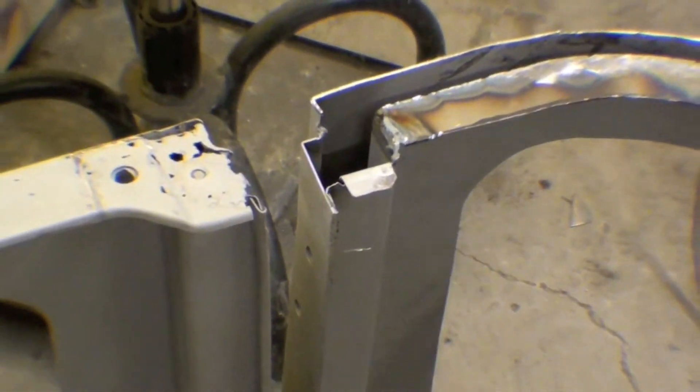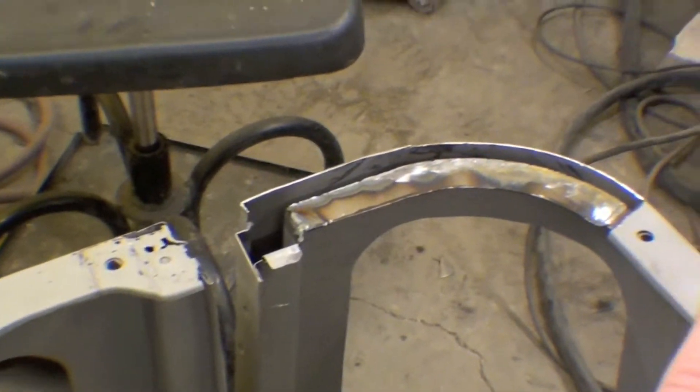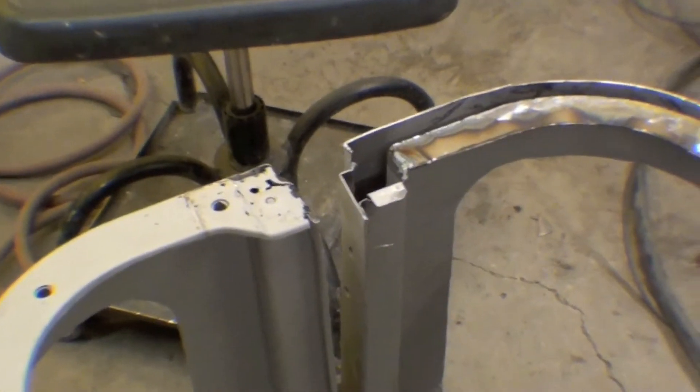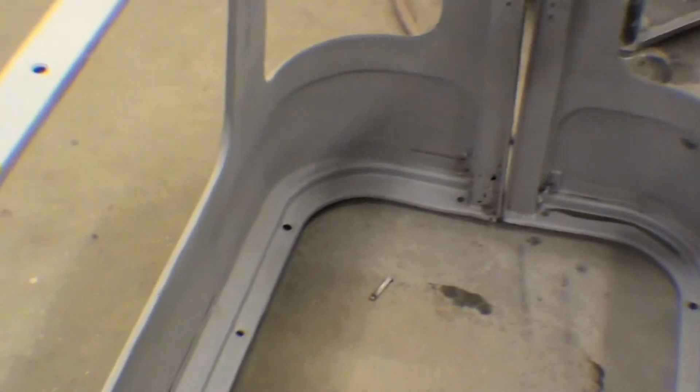There are some holes drilled here for whatever reason — we're going to cap those and weld those in. At the very top you can see that we've cut out a section which allows us to access and put in a brand new piece of metal, then cap that off — all good metal. Overall the fabrication goes right along, and the sides are in pretty darn good shape after sandblasting, or what we call aluminum oxide blasting.